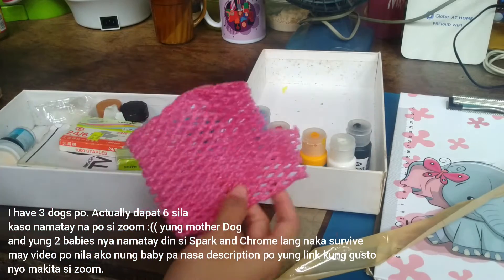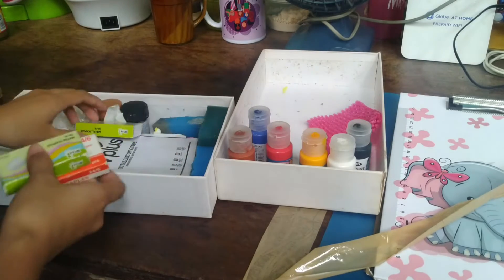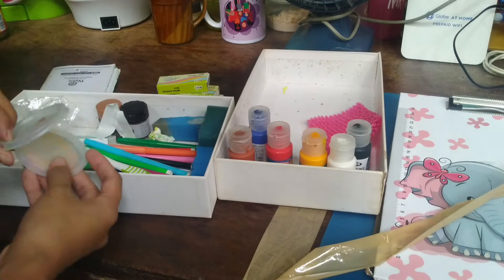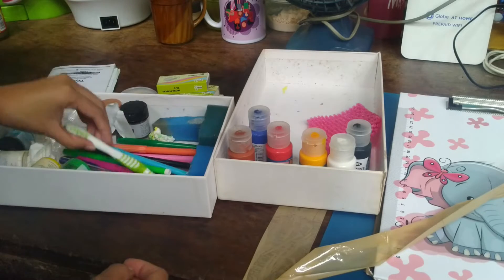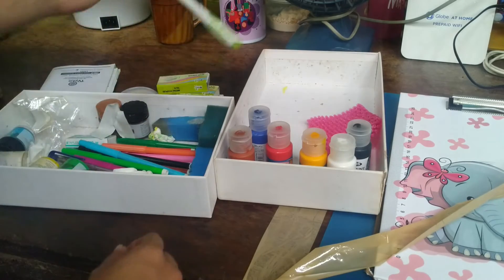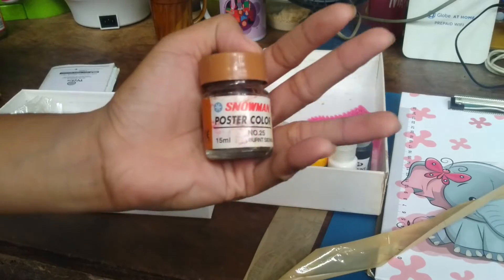You know the wrapping from an apple? That's still here — I used it for a school project back in high school. There are also a lot of stapler bullets in here and a toothbrush. The toothbrush is actually used in art as a splatter or sprinkle tool — you can make spray effects with it.